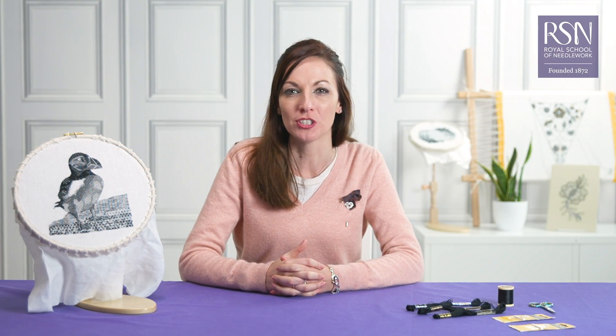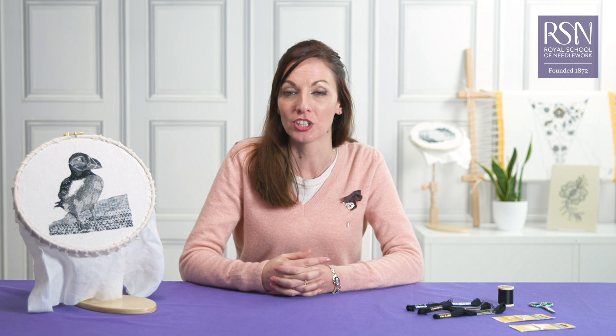I'm Helen McCook and I'm a tutor here at the Royal School of Needlework. I'm here to start you on a journey into the wonderful world of blackwork embroidery.